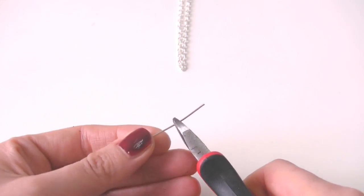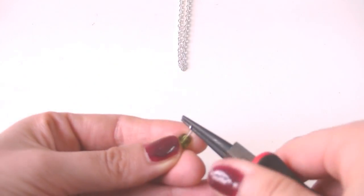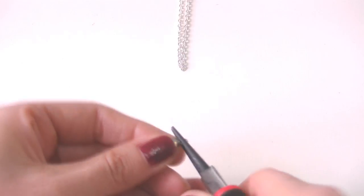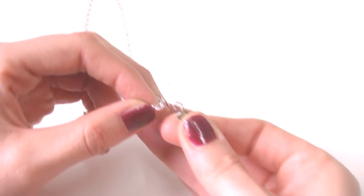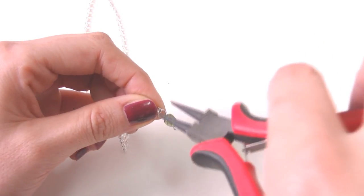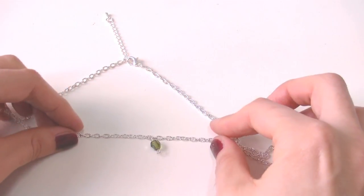Starting from the center, begin hooking the beads on the chain. Cut approximately half of the eye pin, then insert a fire polished bead and rebuild a ring using the round pliers, so you get two rings on the eye pin. Open the ring, hook it to the chain, and close it. Repeat this 21 more times to get 22 beads at the bottom of the chain.